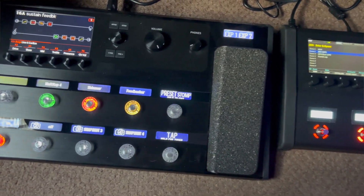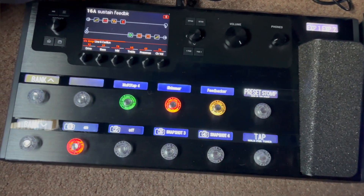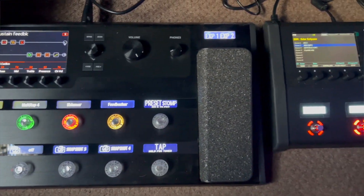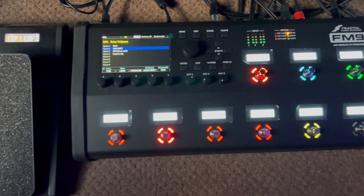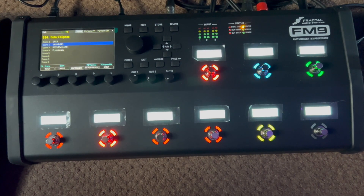But then Fractal decided they were going to do the turbo, and that gives you 10% more DSP, which doesn't sound like a lot, but it really is. It's the difference between being able to put an extra amp in, or a massive stereo delay, or two stereo delays, or a looper. You can do a lot more with that extra 10% — it just lets you squeeze some more stuff on the end.